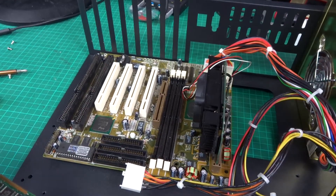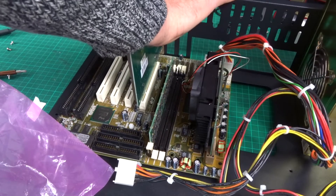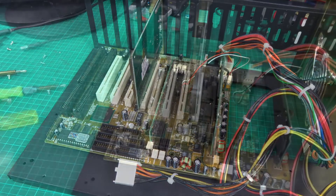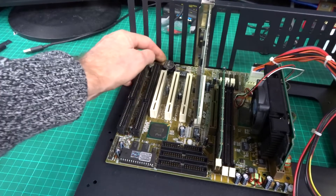I don't really plan to do any testing right now, I just want to get it up and running. I grabbed the first graphics card that came to hand - an old Cirrus Logic one megabyte card - popped that in, got the memory in, and we're just about ready to rock. I also noticed there's no CMOS battery in there, so I popped one of those in before going any further.